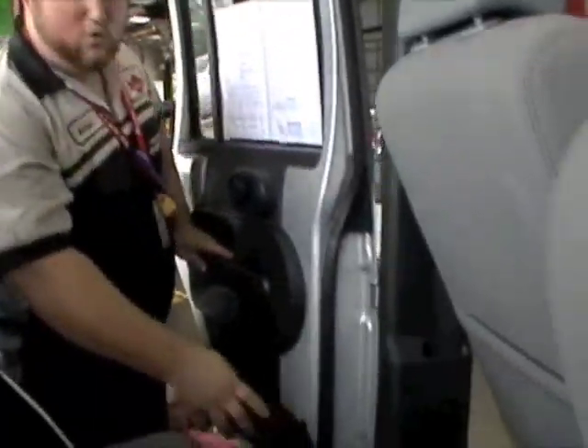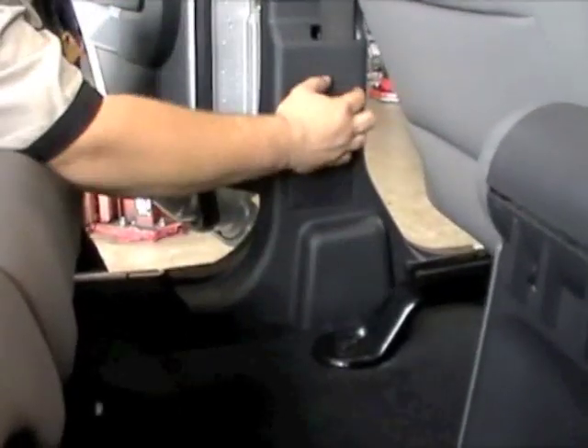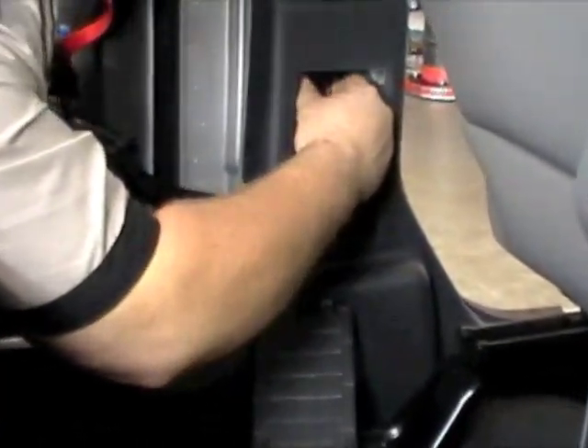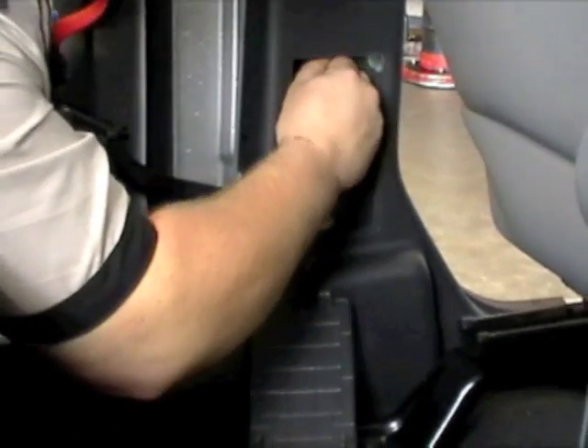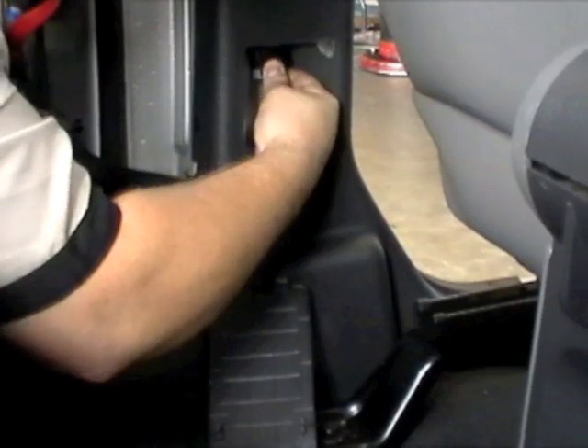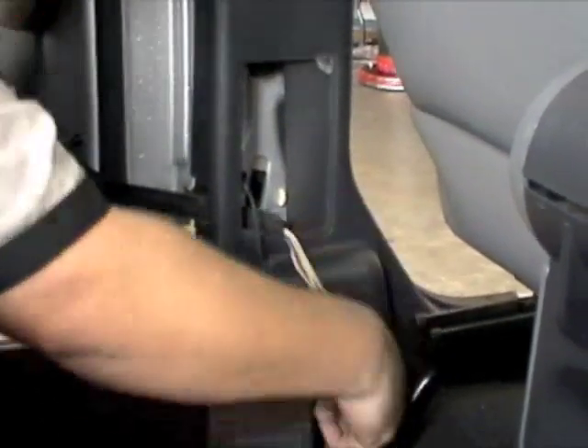To remove the back doors, it's basically the same process. You just need to move the front seats up and remove the inspection cover. The same style connector is going to be inside here. Remove the red clip, push it over, depress the connector and it will release just like all the other clips.